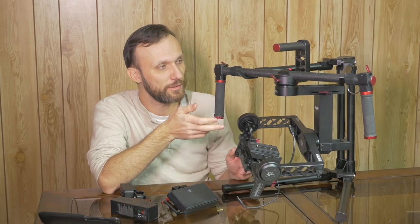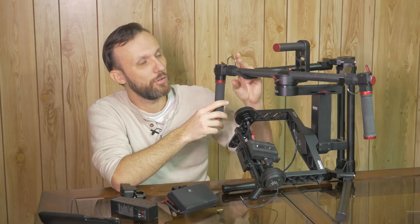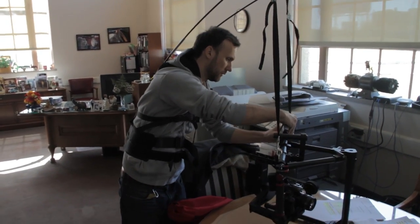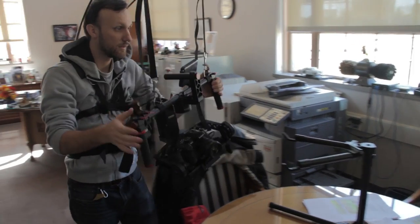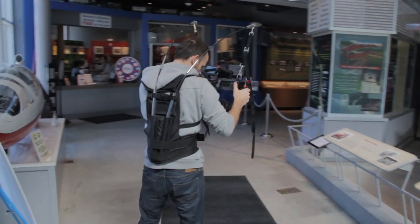You don't always need the extra support. I did still attach the Atlas camera support here, which I use when shooting for longer periods of time. I shot a video with this gimbal at a really nice car museum in Allentown, Pennsylvania.